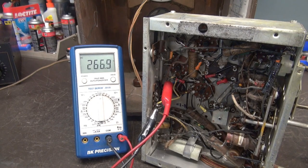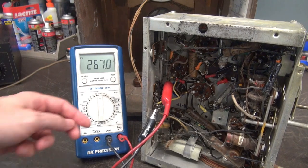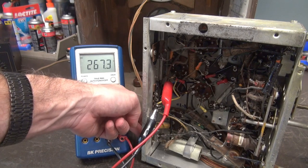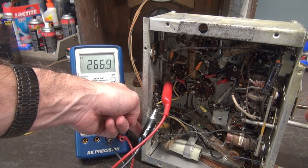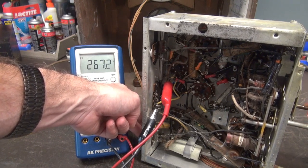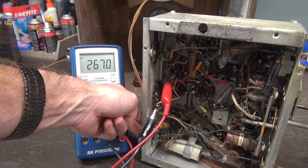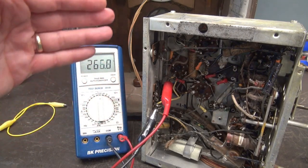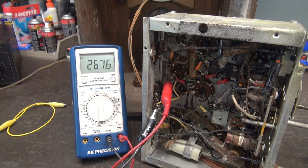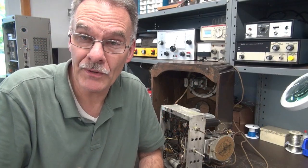I've got the radio at full voltage now. You can see we've got about 266 volts DC across that cap. No smoke or fire. I'll use my finger for an antenna and see if we get anything out of her. It's trying — a lot better than what it was. I have not changed out all the other wax caps and I have not checked the tubes, but the radio is alive and the power supply is healthy.